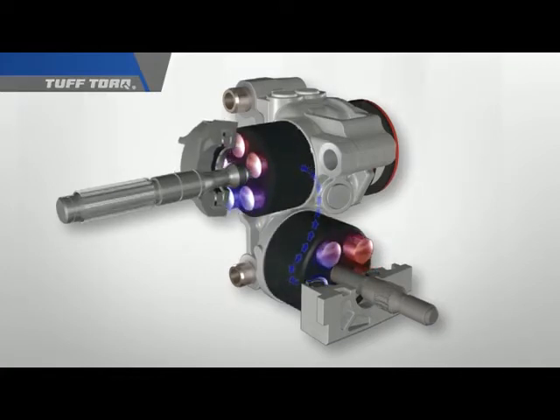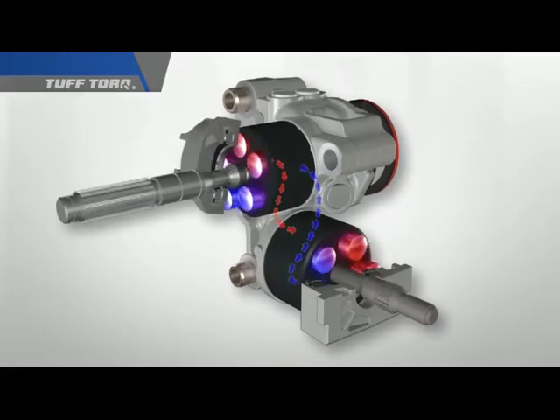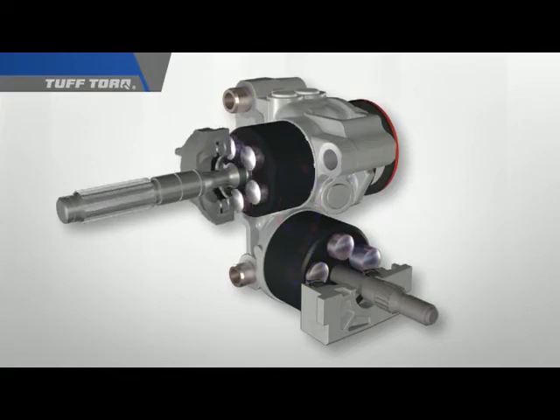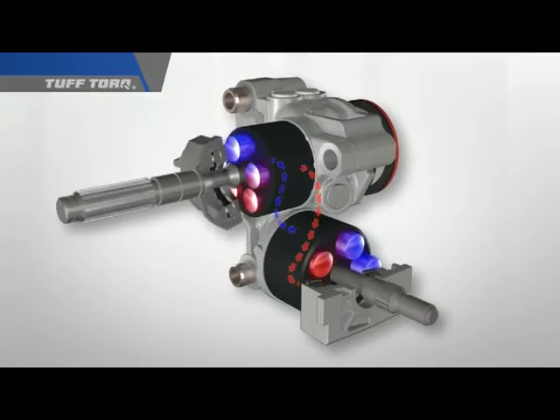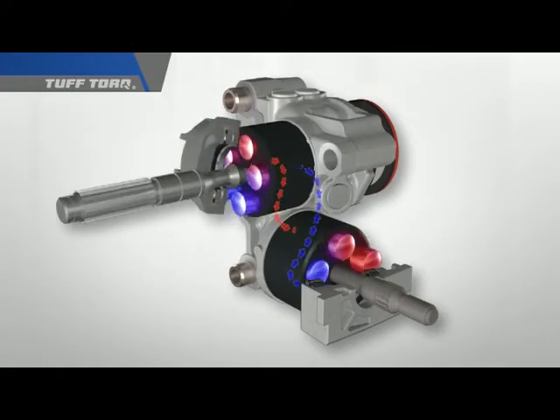The output of the pump will determine the speed of the motor. As the oil flows from the pump, the speed of the motor output shaft increases. When the oil flow from the pump reverses, so does the rotational direction of the motor's output shaft. You are controlling everything with just the simple movement of the variable swash plate of the pump. This is the basic system as it is utilized in many Tough Torque drive systems.